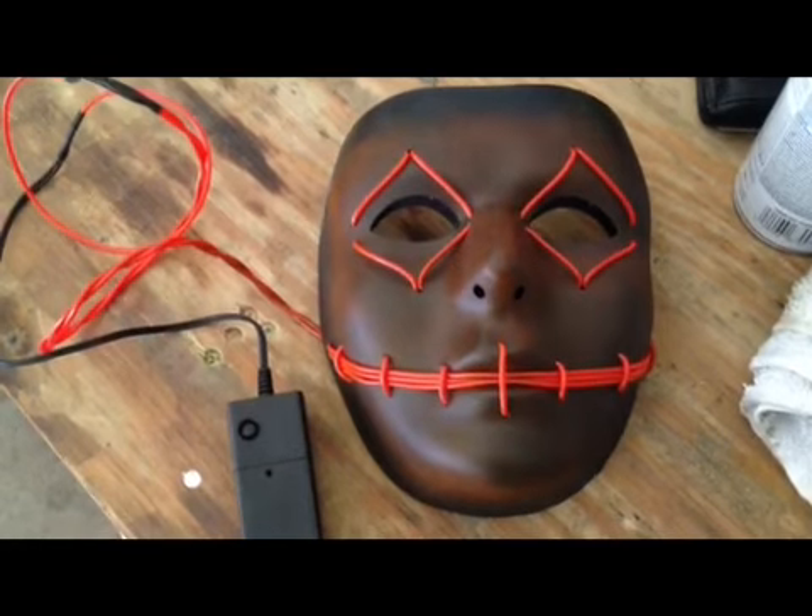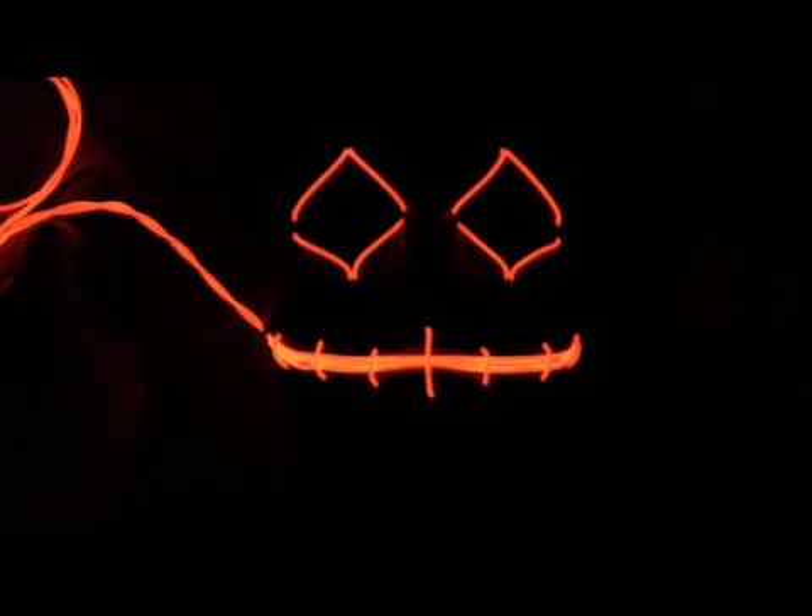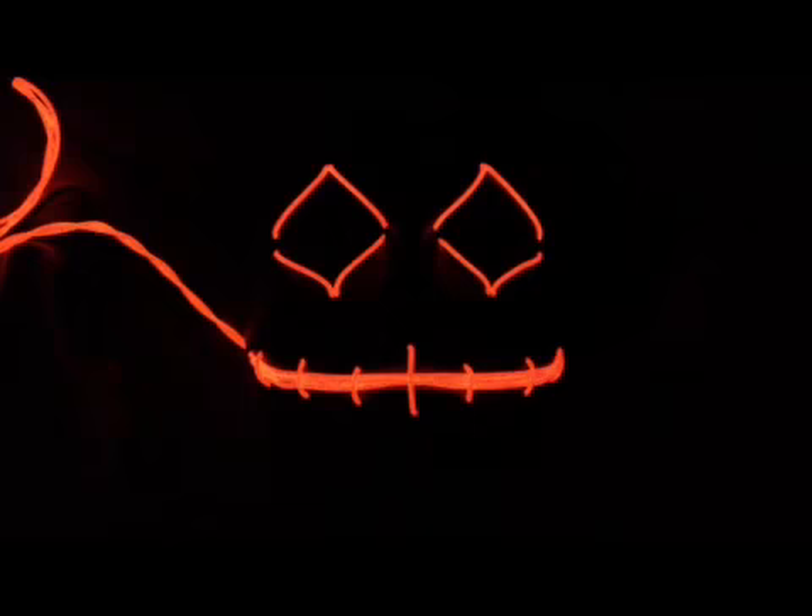Now let's see how it looks. Lights off. In the dark, mode 1. In the dark, mode 2. In the dark, mode 3. In the dark, mode off. Lights on.